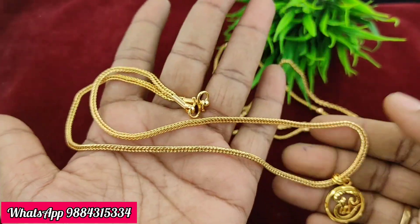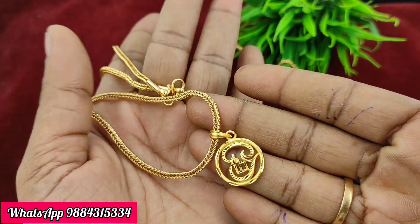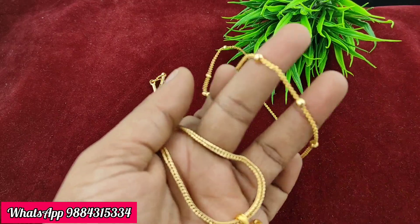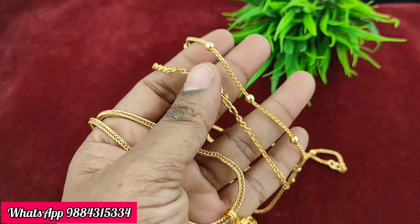First, we have a short chain plus dollar pendant. There are three short chains available. Any one short chain plus one dollar pendant is 299 rupees plus shipping.